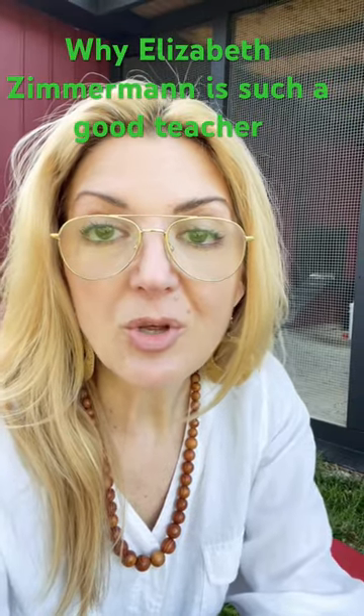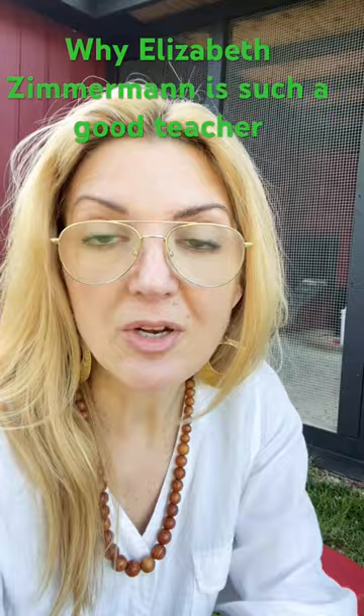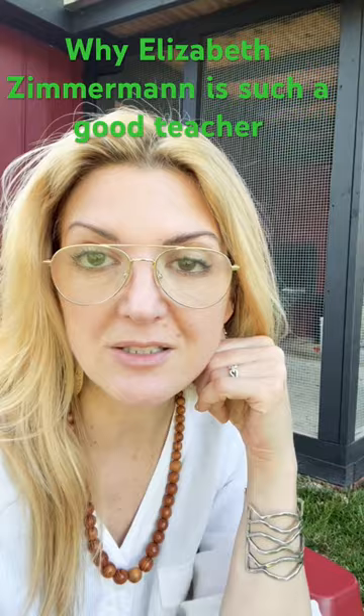I want to talk to you about Knitter's Almanac, which is the book that I'm taking the next sweater I'm knitting from. It's a great book. It has 12 patterns, or short little essays that Elizabeth writes about her life, which are so entertaining and wonderful.